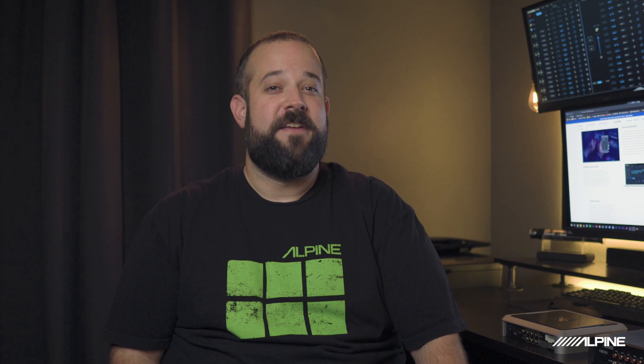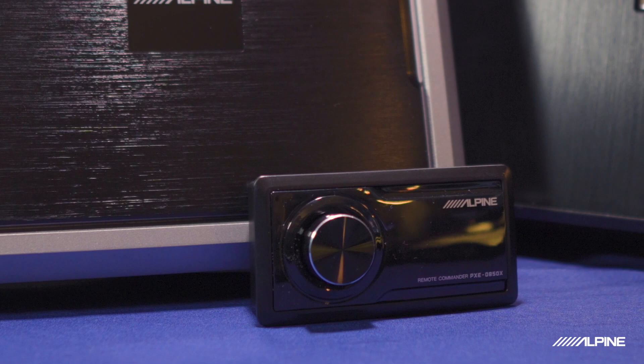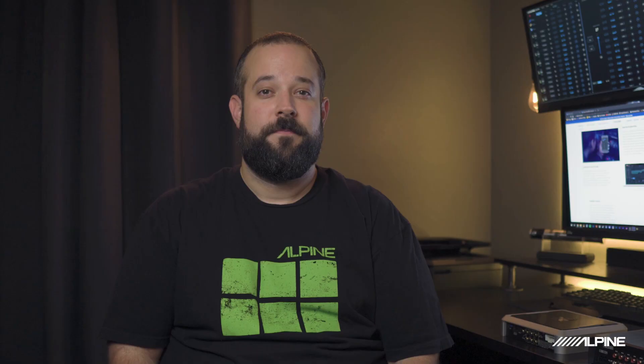We'll call them the 850X and the X09 for short. Both DSPs come with a controller that allows you to not only control the master volume of the system, but select one of the six EQ presets that can be stored in the DSP, as well as change what source you're listening to and subwoofer level.